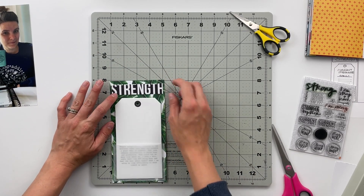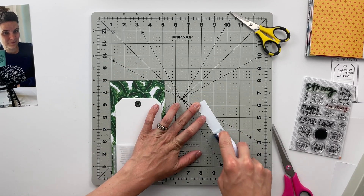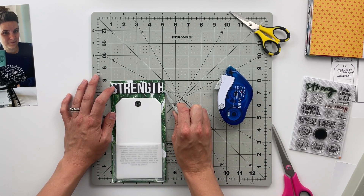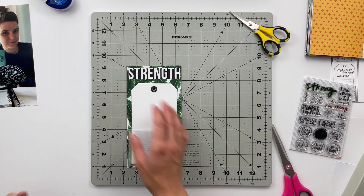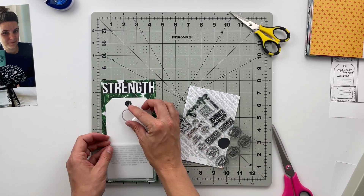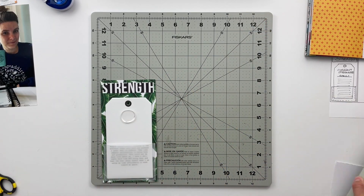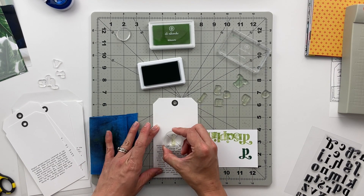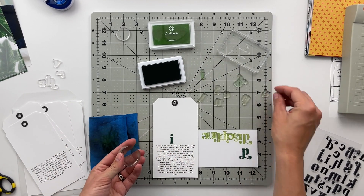Then I took the four by four card that says strength and chopped off just the title piece to add right above all of those tags at the top, keeping it fairly centered. I really like the way all of the black elements in this spread pop off the background of those really bright green, almost palm branch patterns — summery but not too bright. I just really liked it.